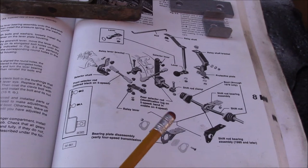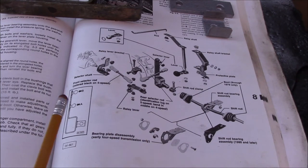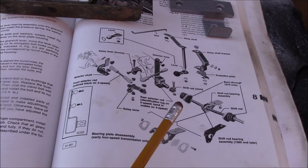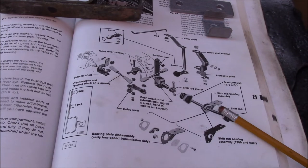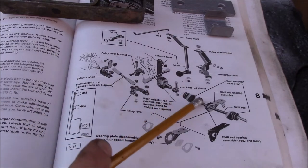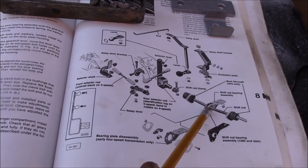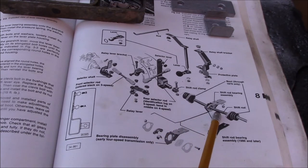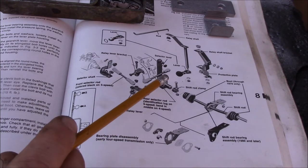Here's a diagram of the shift linkage for a manual transmission on an A1 platform Volkswagen — that would be your early 80s Rabbit, Jetta, Scirocco, Pickup, and Cabriolet that use the four-speed or five-speed transaxle. This is the rod that is attached to the shift lever between the driver and passenger seat. That rod goes through this shift rod bearing, which is a spherical bearing that lets it rotate as well as move in and out, and then it clamps into this thing called the selector lever.